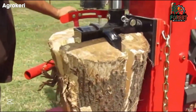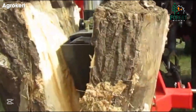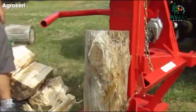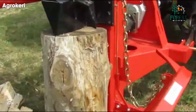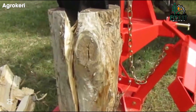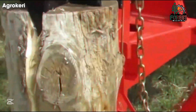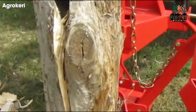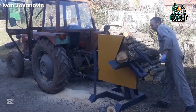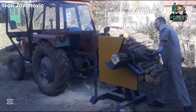Built for serious performance, the Agresin LSM 22T hydraulic log splitter isn't just powerful, it's engineered for efficiency. Powered by a tractor's PTO system, it delivers a formidable 22-ton splitting force, making quick work of even the toughest logs. The advanced dual-speed hydraulic system optimizes energy use, ensuring smooth operation like a hot knife through butter. Whether you're working on firewood or lumber projects, this saw ensures every cut is clean, precise, and effortless.